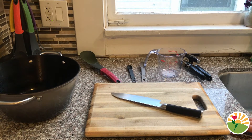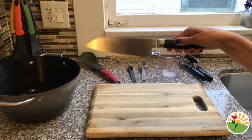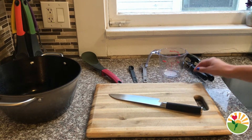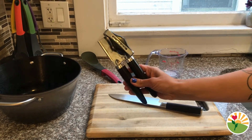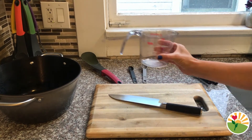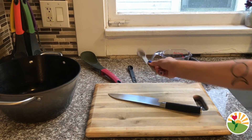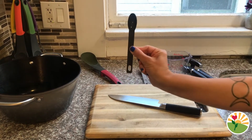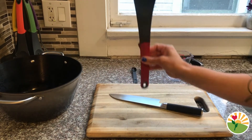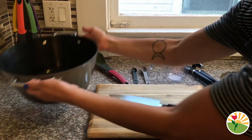The tools that we are going to need to make our stone soup are a knife, a cutting board, a can opener, a measuring cup, a tablespoon, a teaspoon, a stirring spoon, and of course a giant pot to make our soup in.